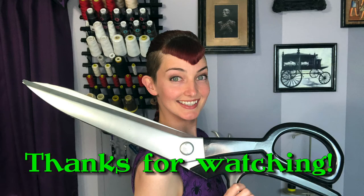And that's all for this video. All of the prep work is done, so I'll start sewing the jacket together next week.